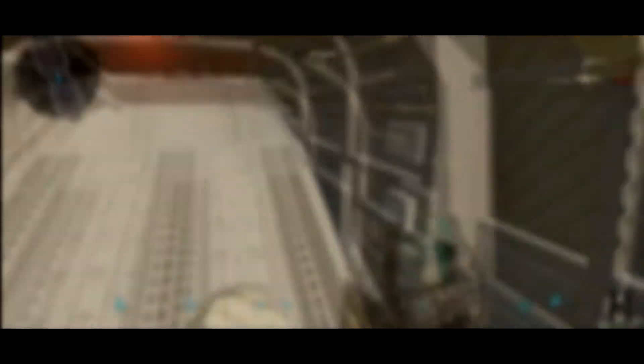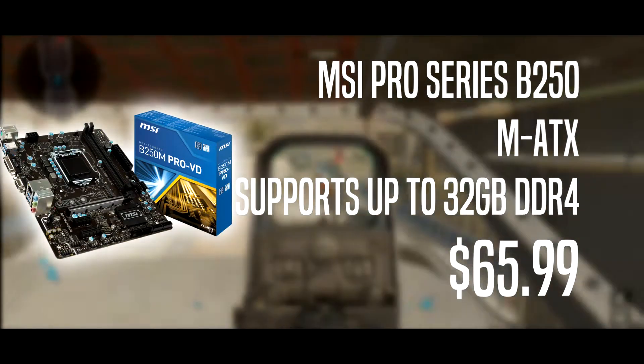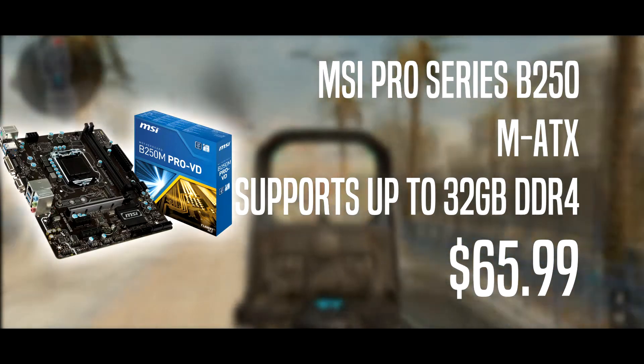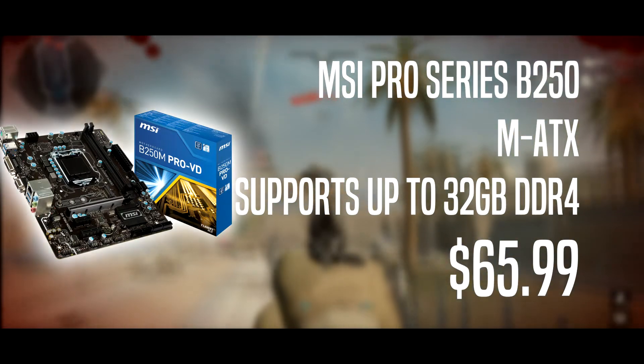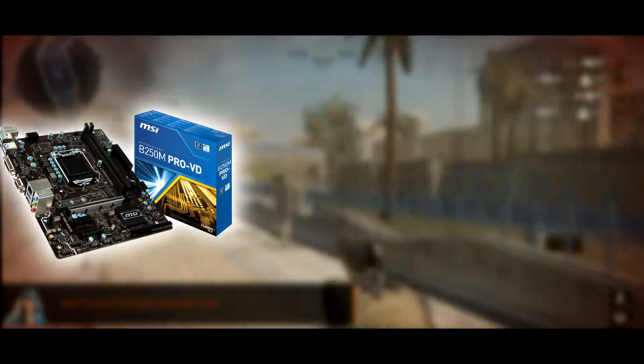The motherboard is an MSI Pro Series B250M Pro-VH motherboard which supports DDR4 and up to 32 gigs. So if you want to change your processor and get more RAM, you're covered. This is going for $65.99, subject to change.